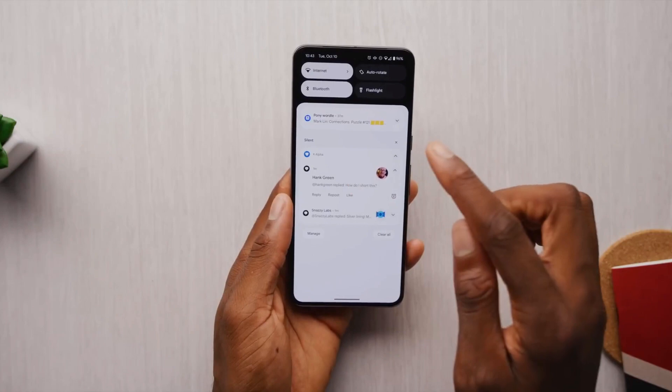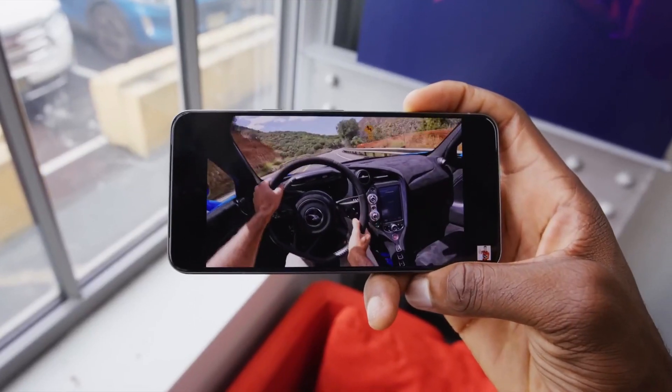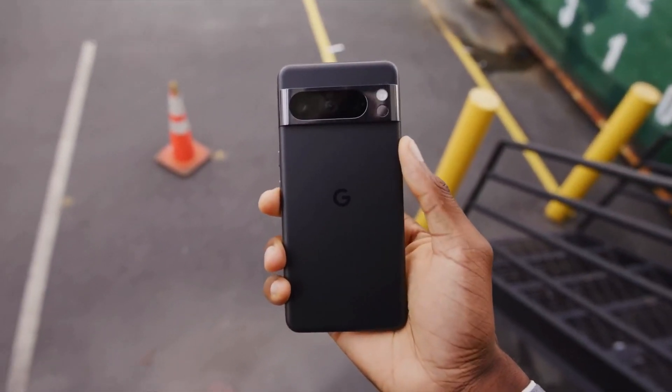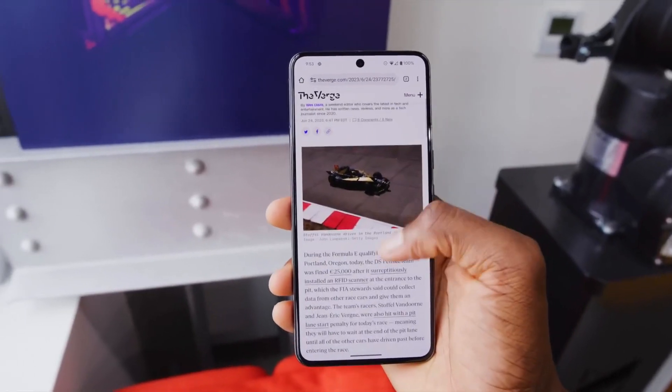Mixed usage includes browsing the web, checking social media, watching videos, and playing games. The Pixel 8 Pro should be able to get you through a full day of use on a single charge, even if you use it heavily.